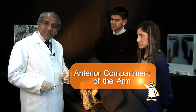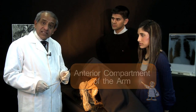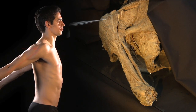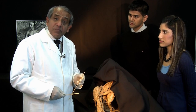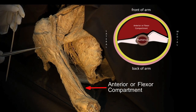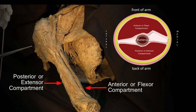Now let's take a look at the muscles of the arm. The arm is the segment of the upper limb that lies between the shoulder joint and the elbow joint. The muscles of the arm are arranged in two compartments: an anterior compartment or flexor compartment, and a posterior or extensor compartment.